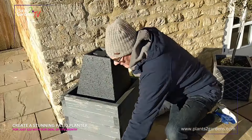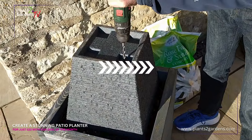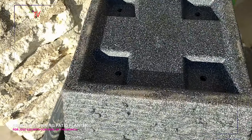Most of your pots will come without drainage holes, so let's put a couple of drainage holes in here — four drainage holes.